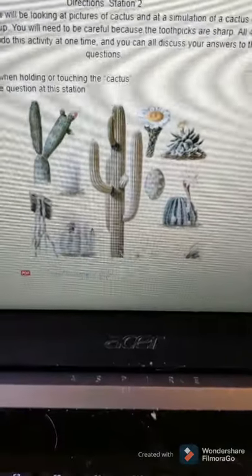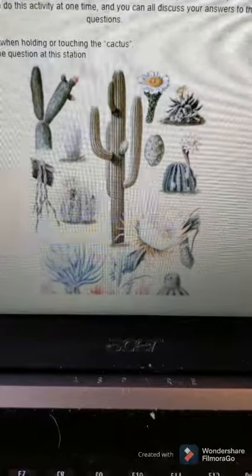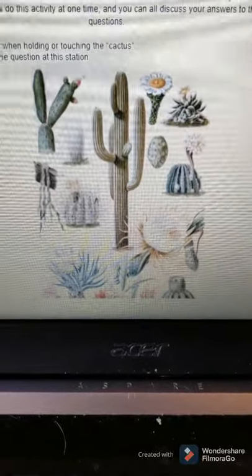Station two is cactuses. Look at the picture of the cactus provided, and then use this cup — which would have toothpicks in it simulating a cactus. All four of you can look at the cup and the cactus at once, look at the pictures of the different types of cactus, and then answer the question at this station.